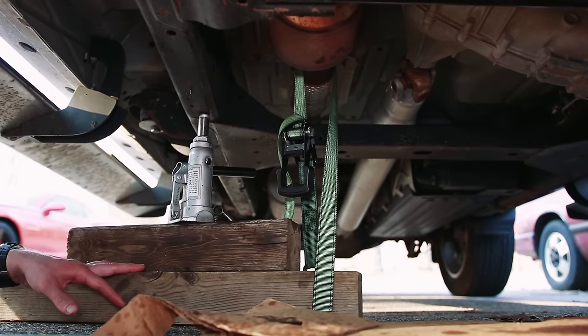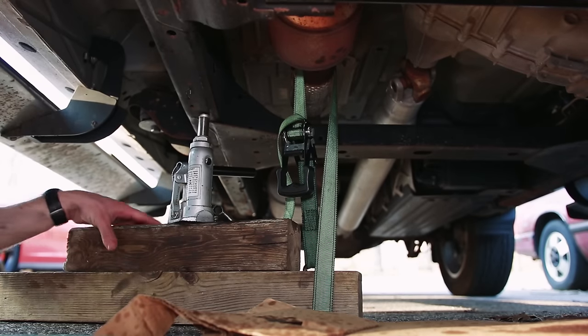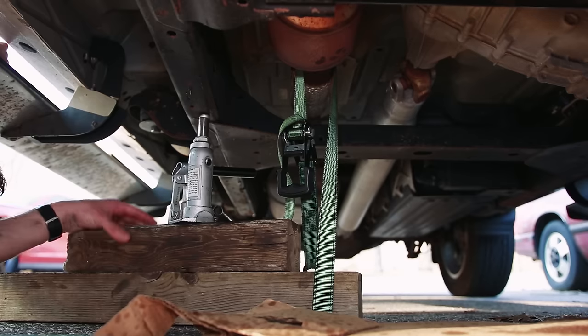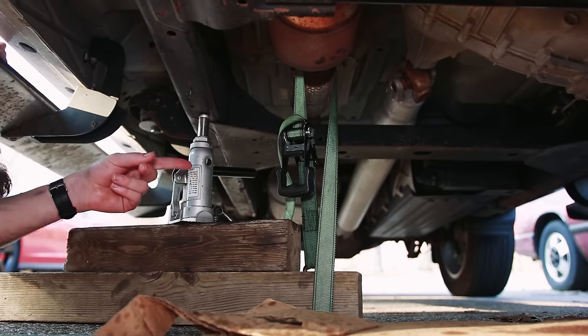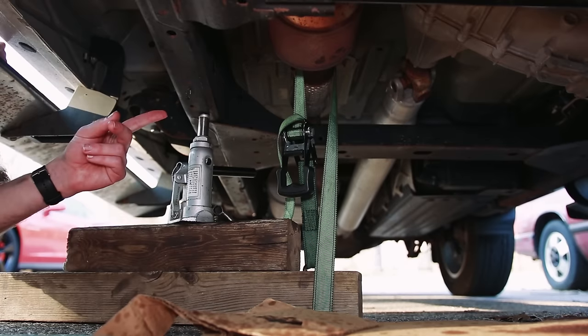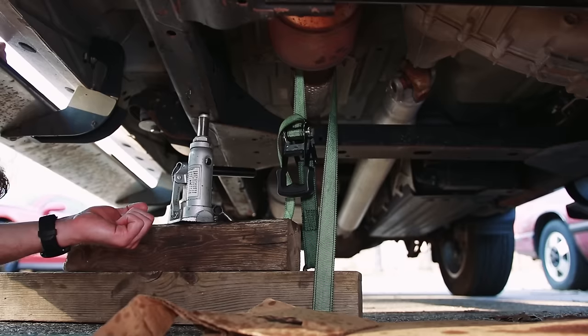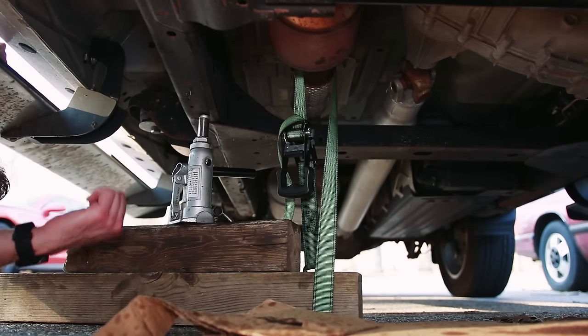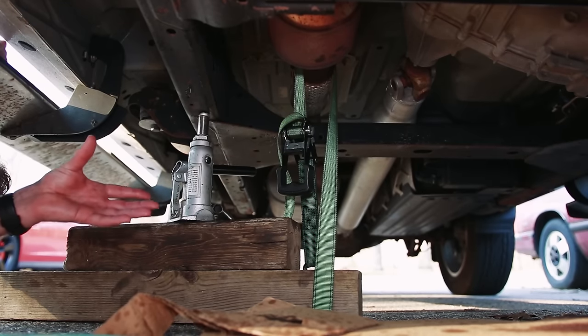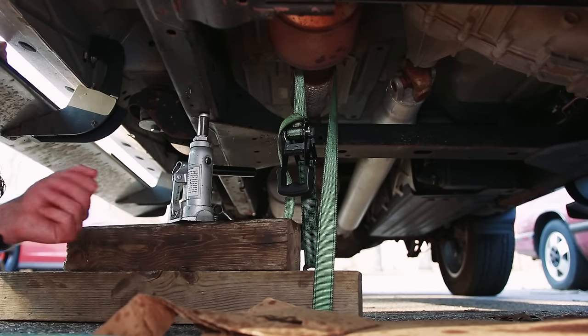What we've done is taken a couple blocks of wood and set up a bottle jack. All the bottle jack is doing is basically holding these blocks of wood to the ground so that we can then use a ratchet strap wrapped around the bottom board and around the exhaust right at the joint right after the second catalytic converter, and we're just ratcheting that down to pull the exhaust down. This isn't going to move a ton but every little bit counts — you're going to have just enough room to squeeze that transmission pan out.